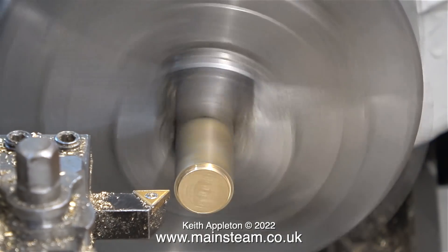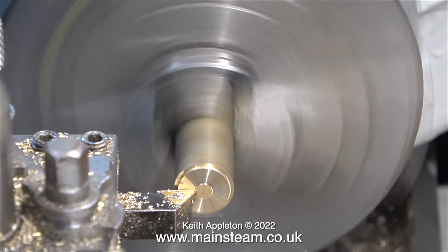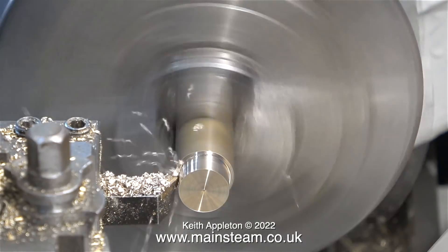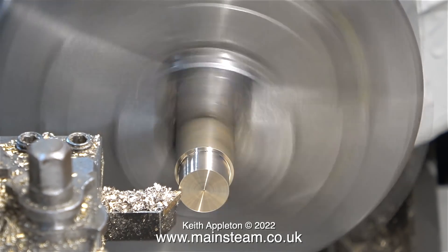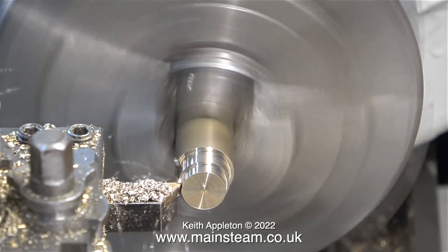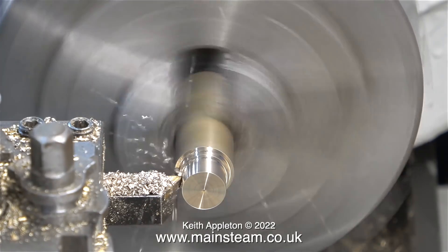Over now to my Boxford lathe, where I'm machining a die block from a piece of phosphor bronze. Unfortunately the piece is far too big, so I'm having to remove quite a lot of metal — very wasteful — but this was the smallest piece I had. I have lots of smaller pieces of brass, but brass is not good for this job.